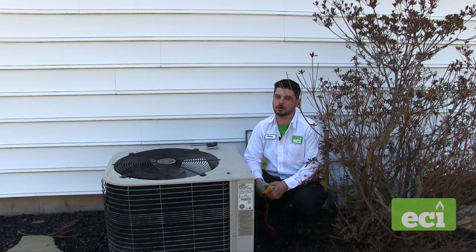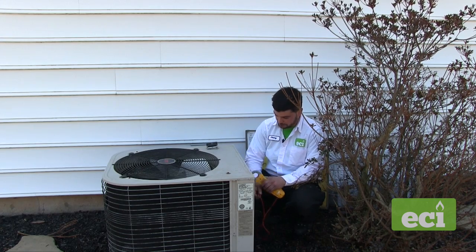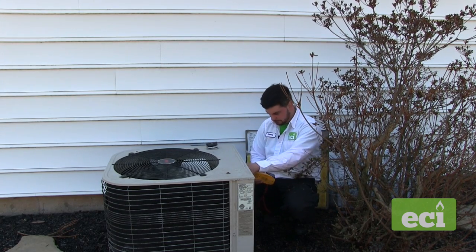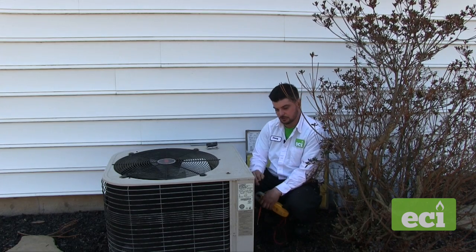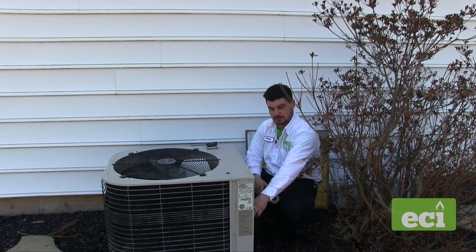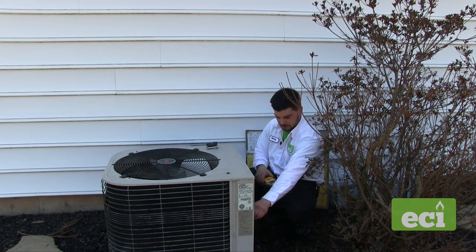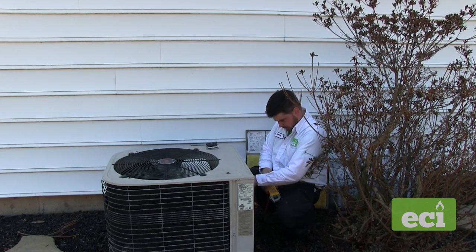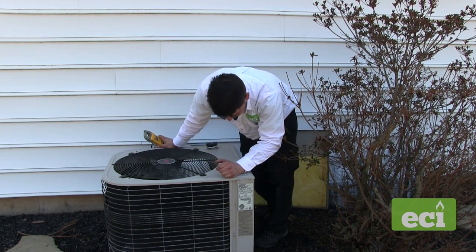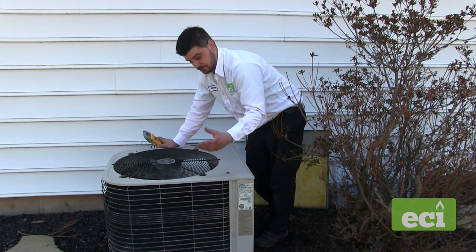Next we record the amp draw on the fan and compressor, and inspect the capacitor for pitting. Grab the common wire to the compressor, take the amp reading, and also the fan. Check all wiring to make sure nothing is chafed — there's vibration from the fan spinning, so any wires touching copper will eventually wear a hole and ground out. Go through all connections and make sure nothing is touching. Also look inside the unit where the fan wires and ground wires are to make sure they're all secure. Some pressure switches are inside the unit and you'll need to remove the fan to check those.